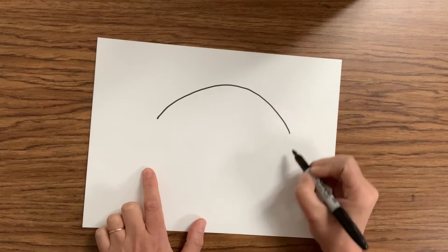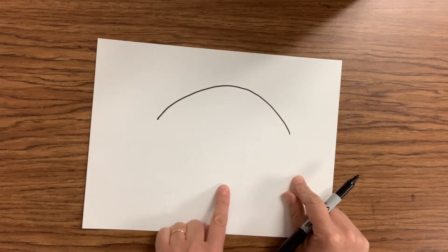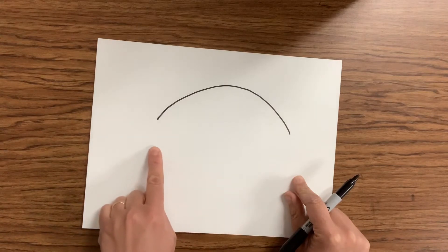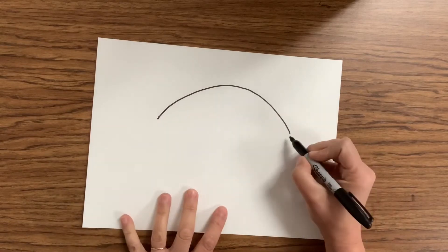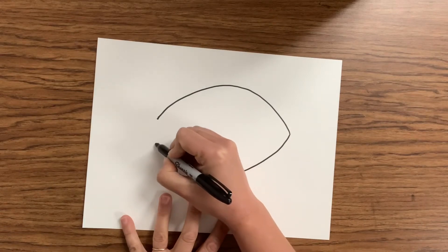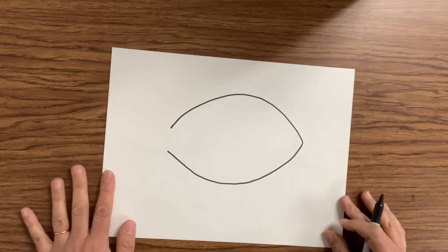Now we're gonna create the bottom part of our fish. We're gonna start at the same point and we're gonna make a smiley face — curve that line and stop. Notice I stopped right before we got to the other line. We're gonna leave a little bit of a space between those two lines. We're gonna start at the point, curve that line, and then stop right there. We're gonna leave a space to make our tail.